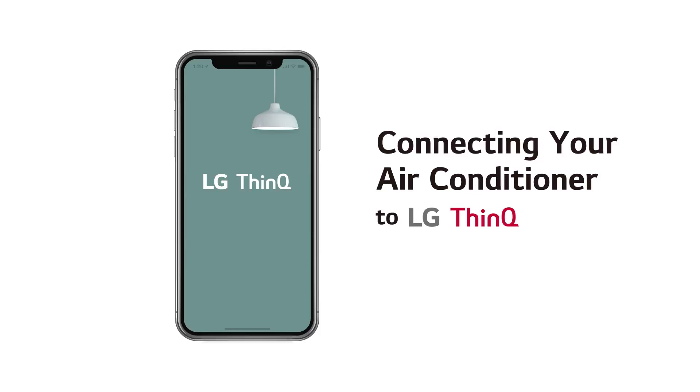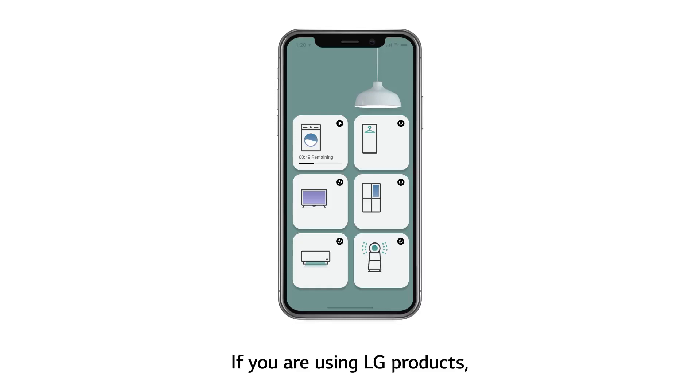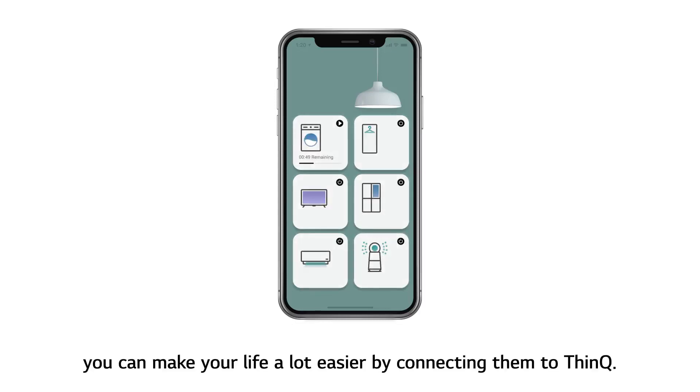Connecting your air conditioner to LG ThinQ. If you are using LG products, you can make your life a lot easier by connecting them to ThinQ.